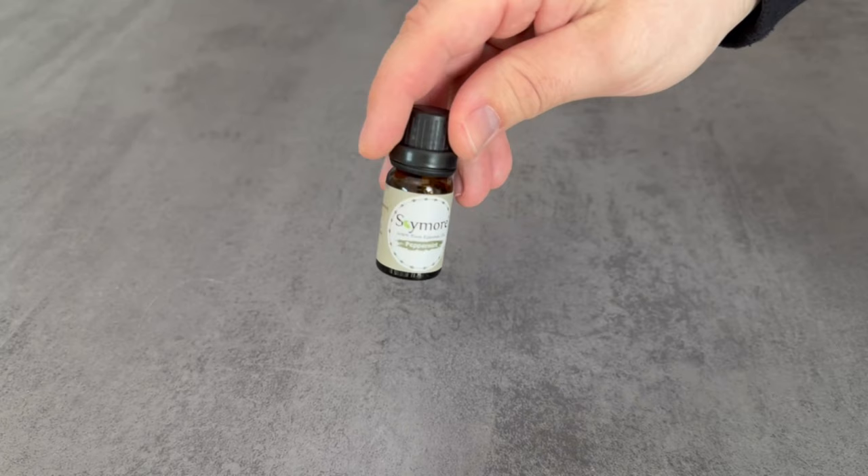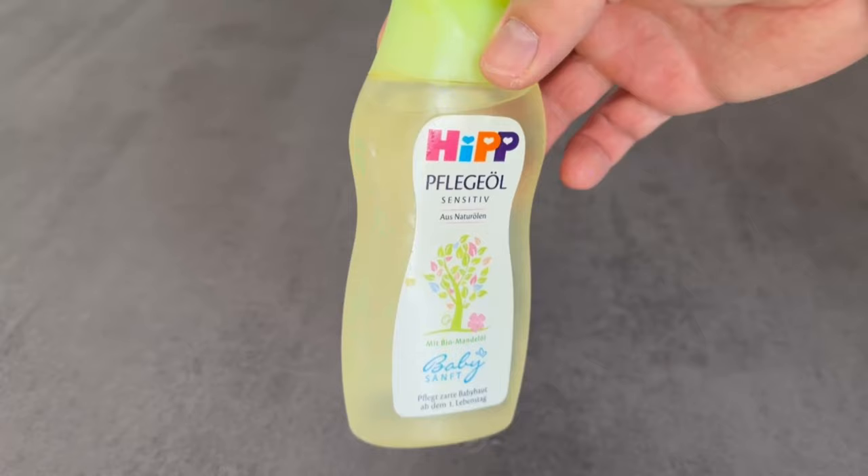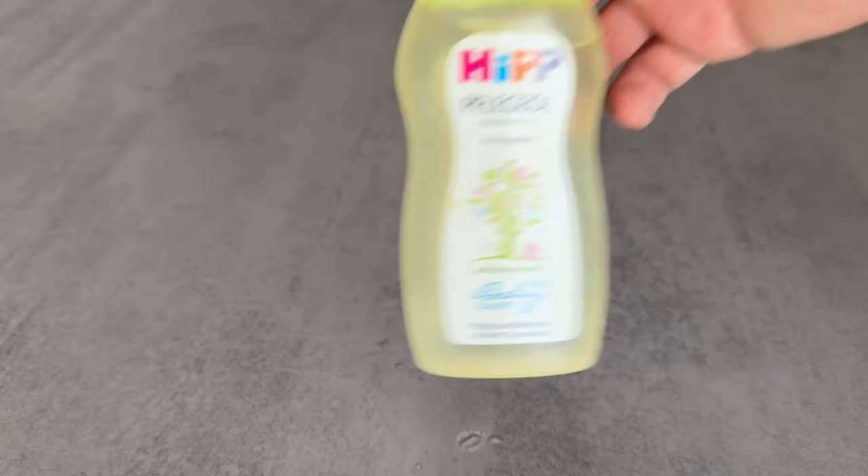Another option is to use an essential oil of your choice. Put a few drops of the oil on the cloth pack, rotate it back and forth a little, and wait for it to soak in. You can also do the same with baby oil, because baby oil is also wonderfully suitable for this method.